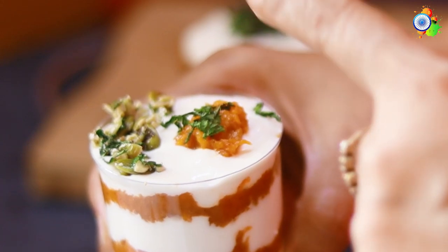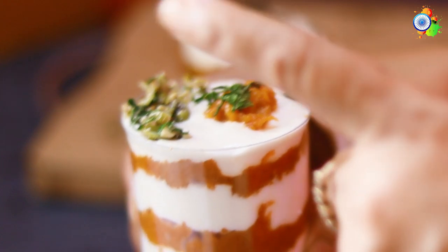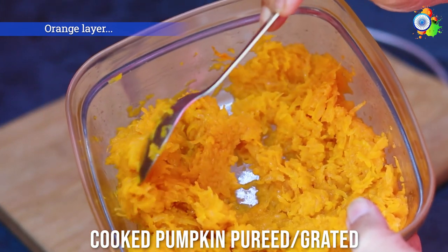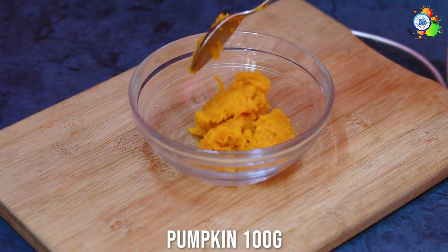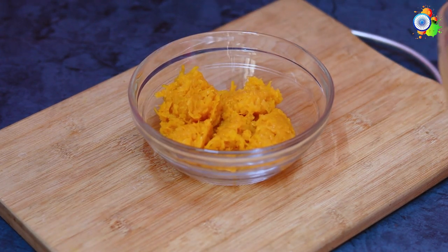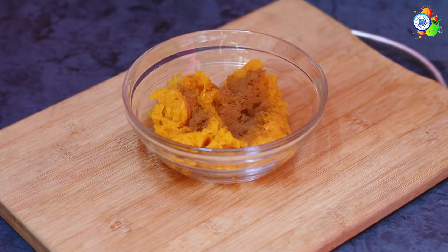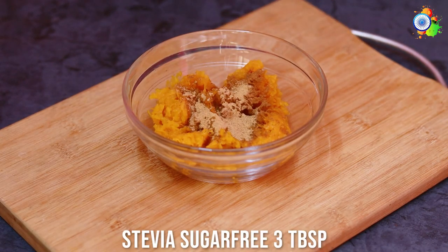To begin the protein-rich pumpkin trifle, I have taken cooked pumpkin — this is grated pumpkin which I've just steamed. You can cut it into cubes, steam, and then mash it, whatever way you feel comfortable. I've added some healthy nutritious cinnamon powder, some ginger, and some stevia as the sweetener — you can add any sweetener of your choice.